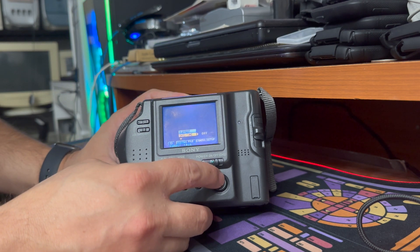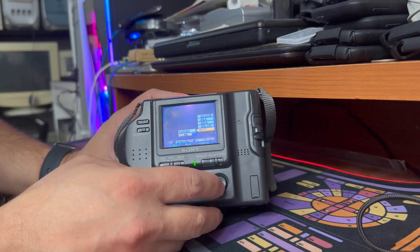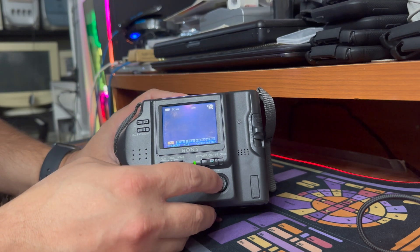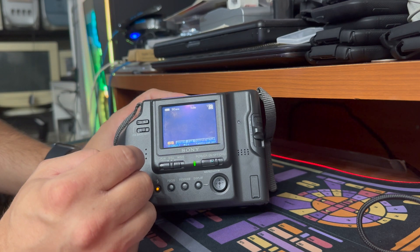And then we have effects. This does have some built-in effects: solarize, black and white, sepia, negative art, and none of the above — and that's really it for options. We also have a timer, so you can set a timer for either recording a video or taking pictures.